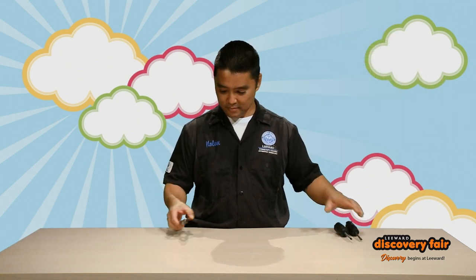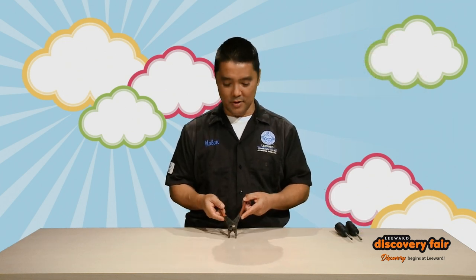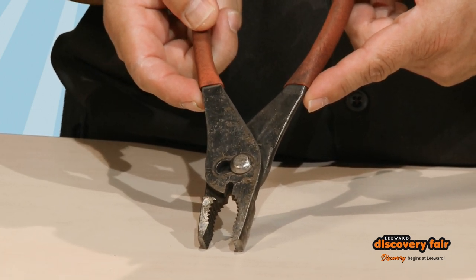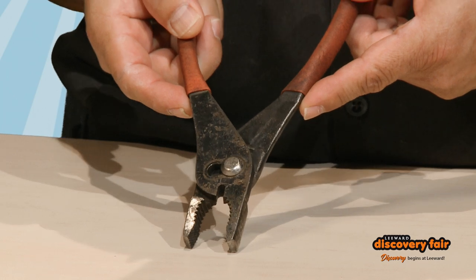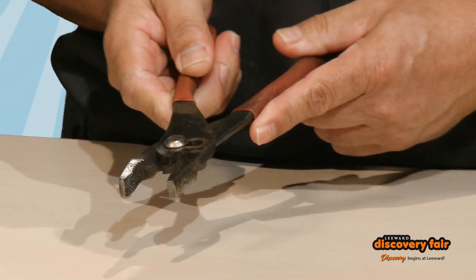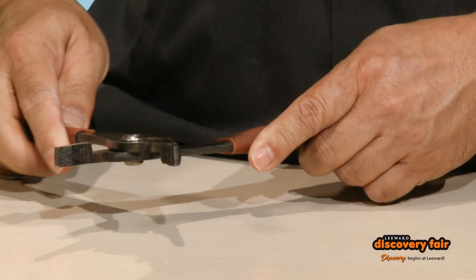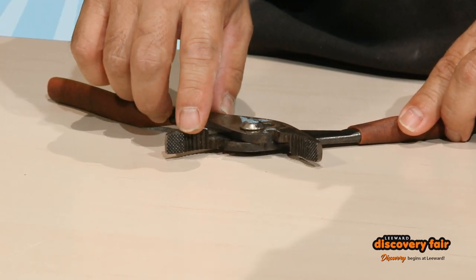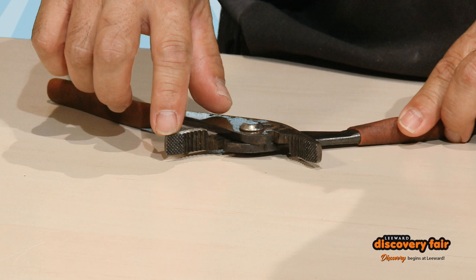Next, I'd like to show you what we call a slip joint plier. Many people just call it a plier, but what makes it a slip joint plier is you can adjust the jaw size. It has what we call serrated teeth and another serrated area for grip.